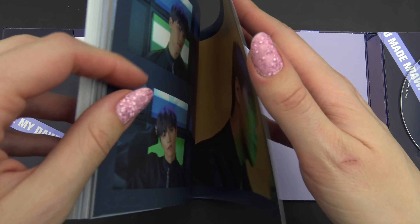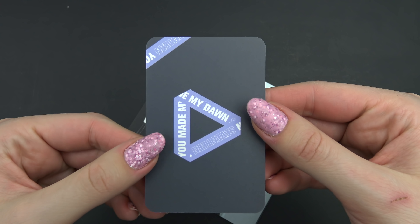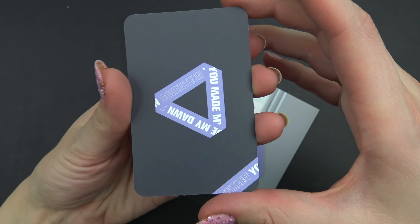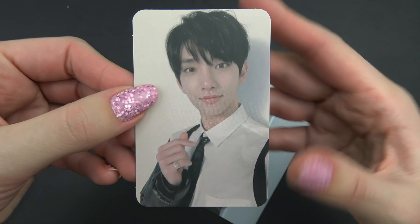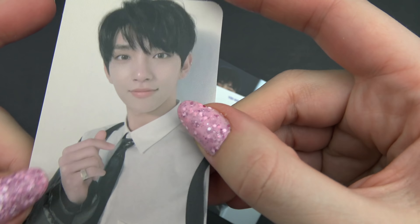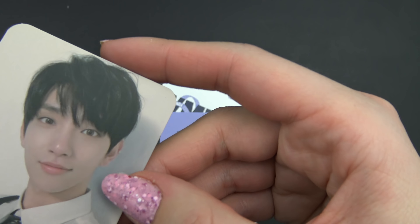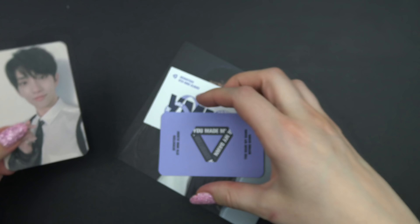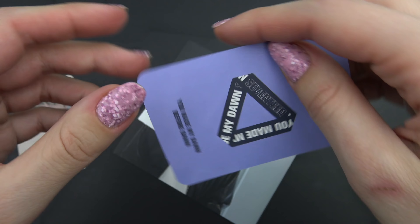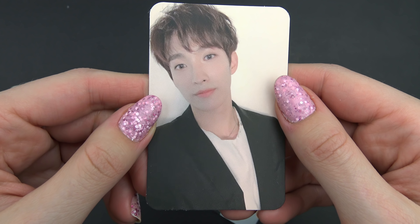Let's look at the photocards. There's a lot of these. First one — upside down, my bad. It's a matte card, you know when they have this plastic coating — it looks really matte. Upside down again.